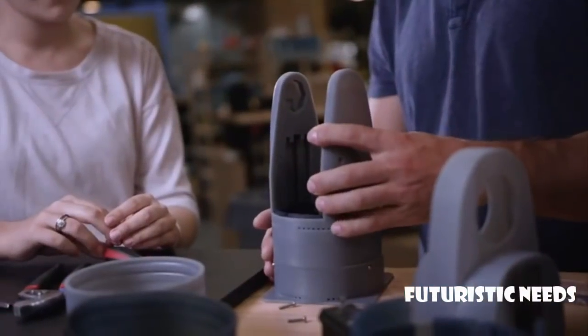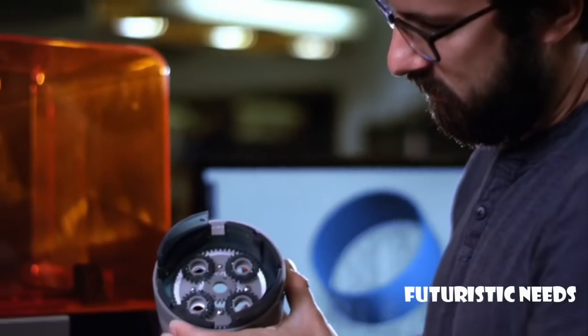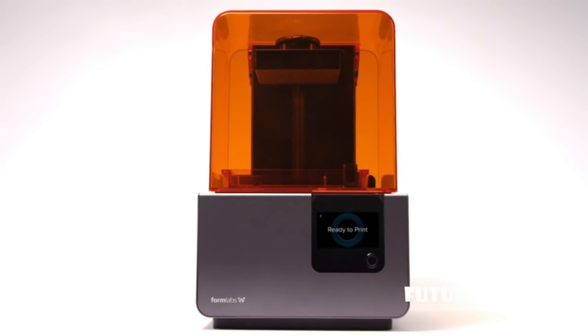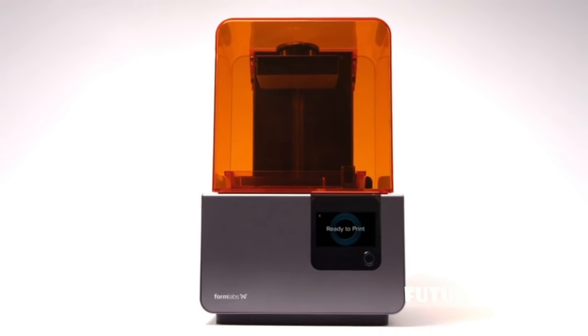Engineered for precision, designed for reliability. The Form 2 — the most advanced desktop 3D printer ever created.